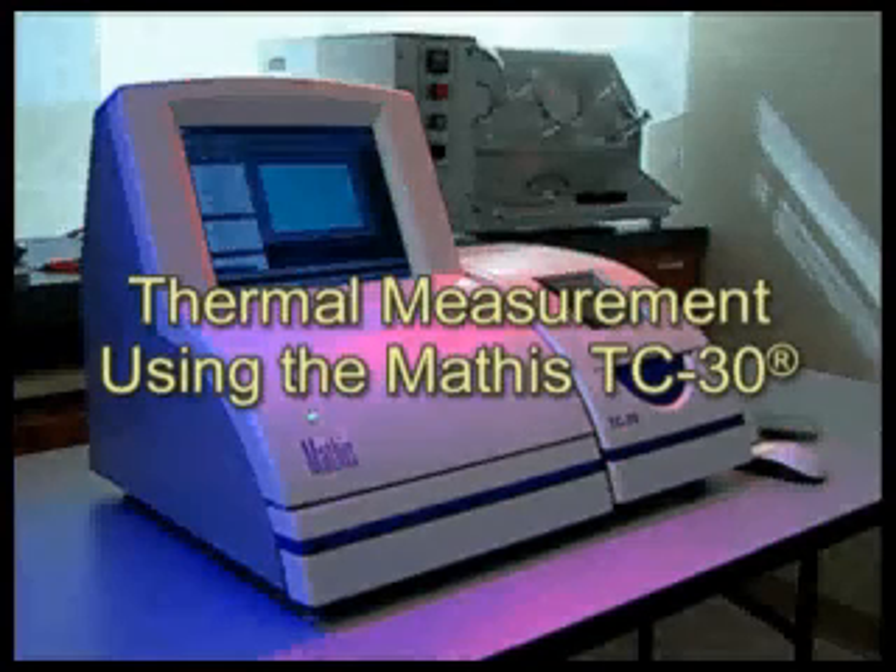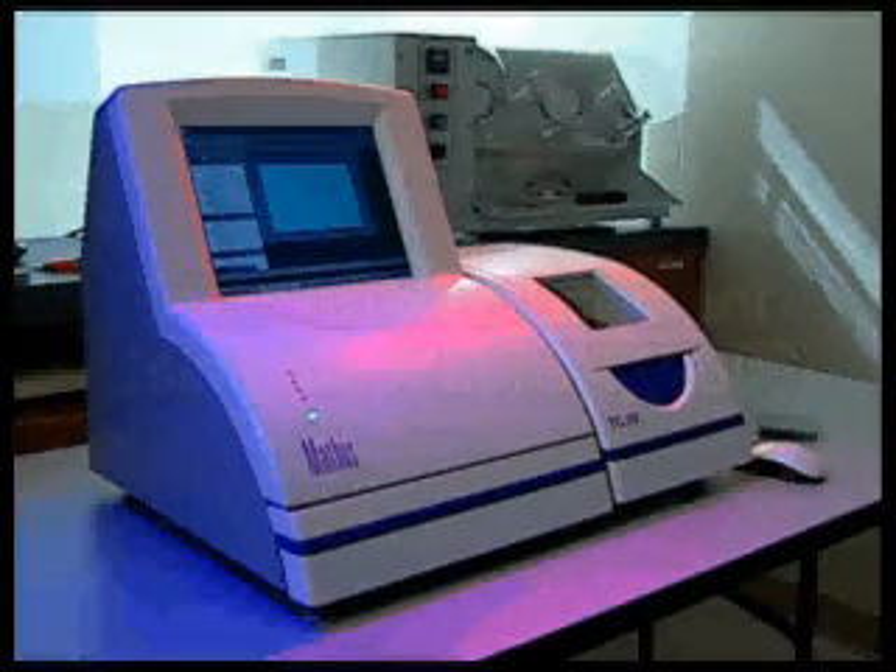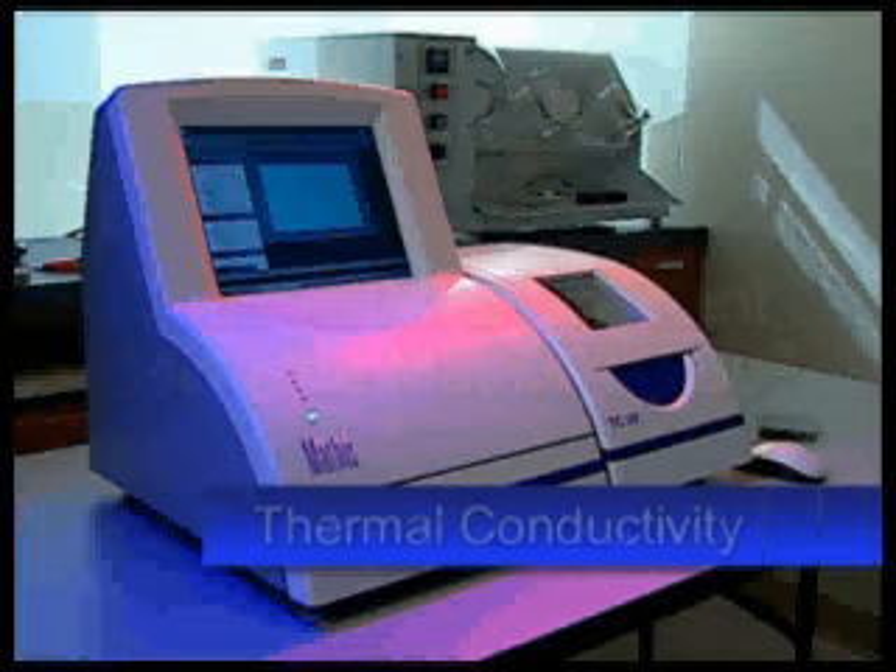The Mathis TC30 has revolutionized thermal measurement by simplifying and accelerating the characterization of materials. It accurately measures thermal conductivity and effusivity directly.